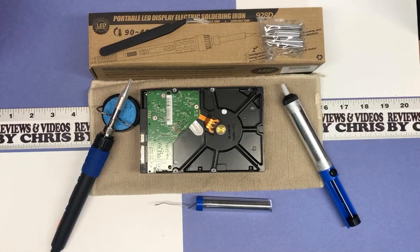Hey there, Chris here with another product demonstration. Today we're going to look at this electronic soldering kit by Kay Kurnawa and we're gonna go ahead and see how it works.